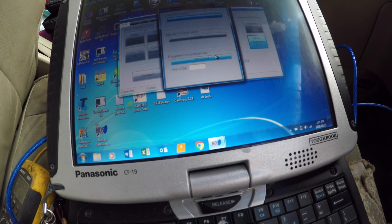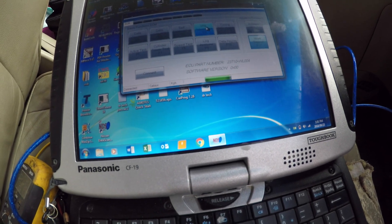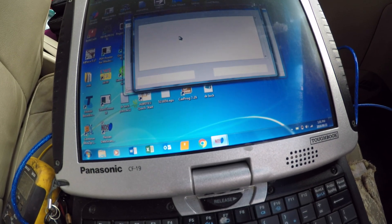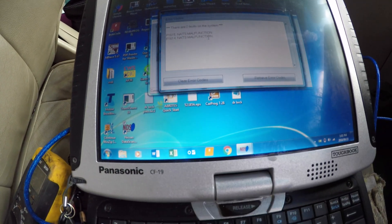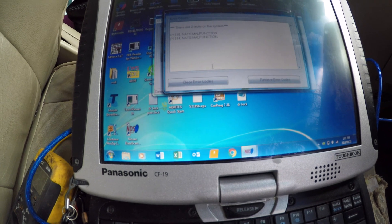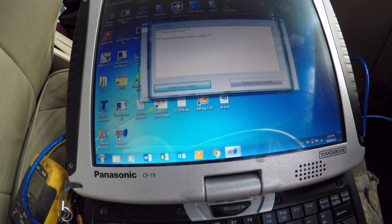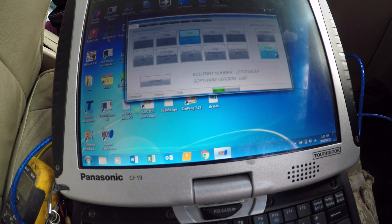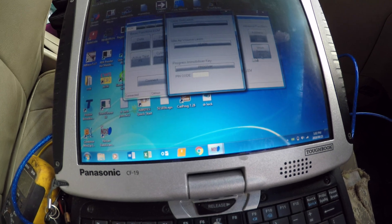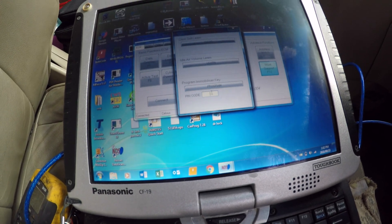First of all I'm just going to check and see if there's any errors popping up - self-diagnosis. There we are - NATS malfunction. I tried programming with the other tool and nothing was really going to work, so let's clear that. Alright, no faults found. You can get an error like that and not even know it's there, and then you're trying to do what you've got to do and it's not working. So I'll put in the pin code now.